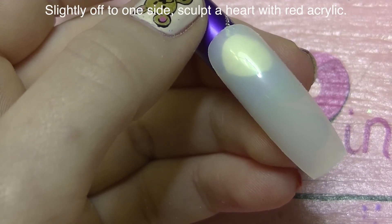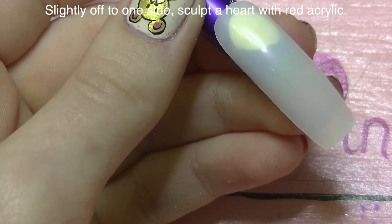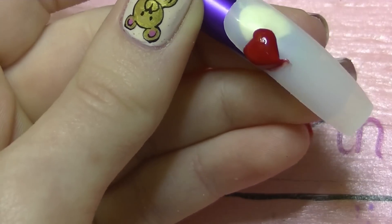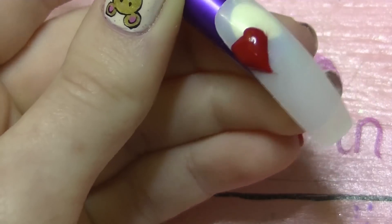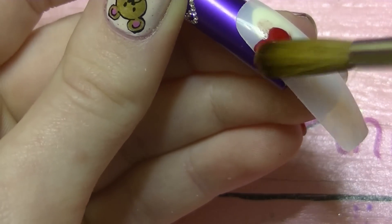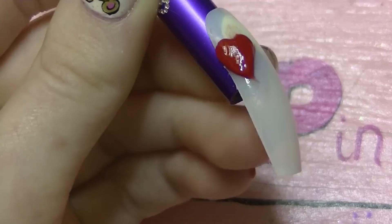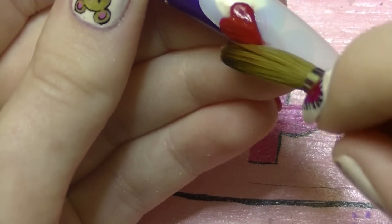Slightly off to one side, I'm going to be sculpting a heart with red acrylic. I'm going to do it in halves — start with one half, place that down, and then pull it out into the point. Then immediately add the other half and work on sculpting those into my heart shape. You don't want the heart to be right in the center; you want it close to the top of the nail but not all the way up, because you're going to put some stuff above it. Off to the side and down just a pinch. There you have it.